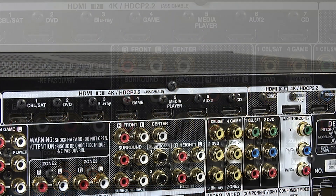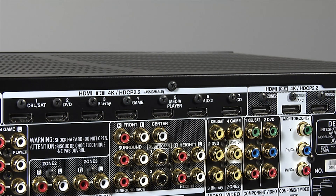There are also 7 HDMI inputs and one more at the front, along with 3 HDMI outputs, one of which supports ARC. All of the HDMI inputs and outputs are HDMI 2.0a, which means they support 4K, HDCP 2.2 and HDR.